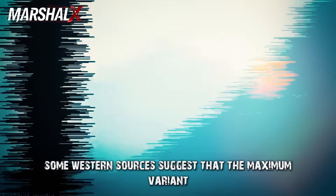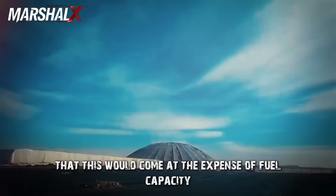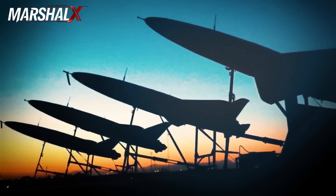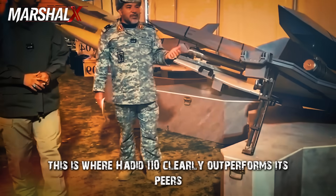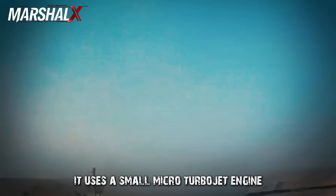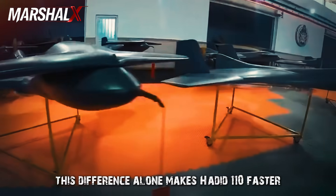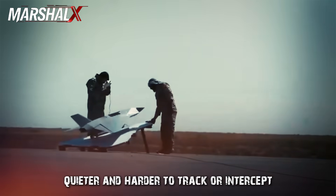Some Western sources suggest the maximum variant may carry a 30-kilogram warhead, but this would come at the expense of fuel capacity or operational range, making that version unsuitable for long-range missions. As for propulsion and flight performance, this is where Hadid 110 clearly outperforms its peers. It uses a small micro-turbojet engine — a major difference from the Shahed 136, which relies on a traditional piston engine with a rear propeller. This difference alone makes Hadid 110 faster, quieter, and harder to track or intercept.